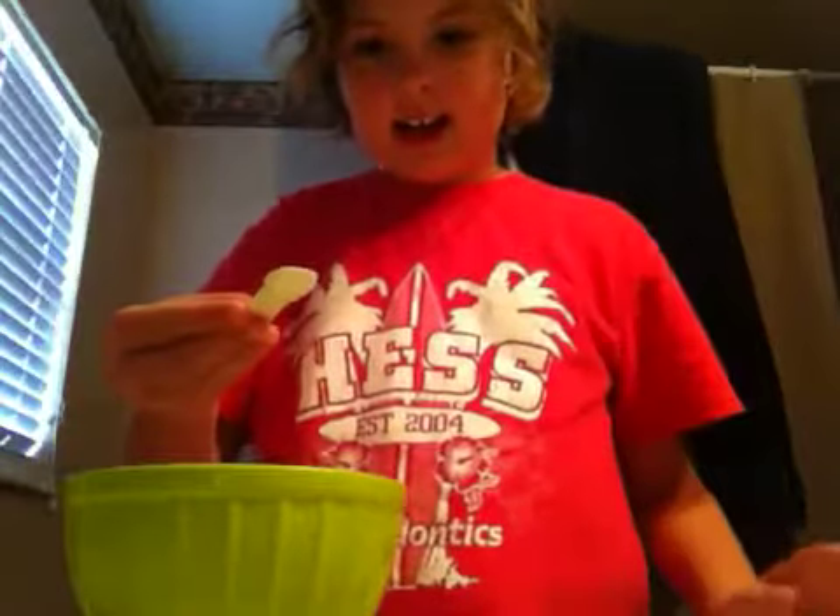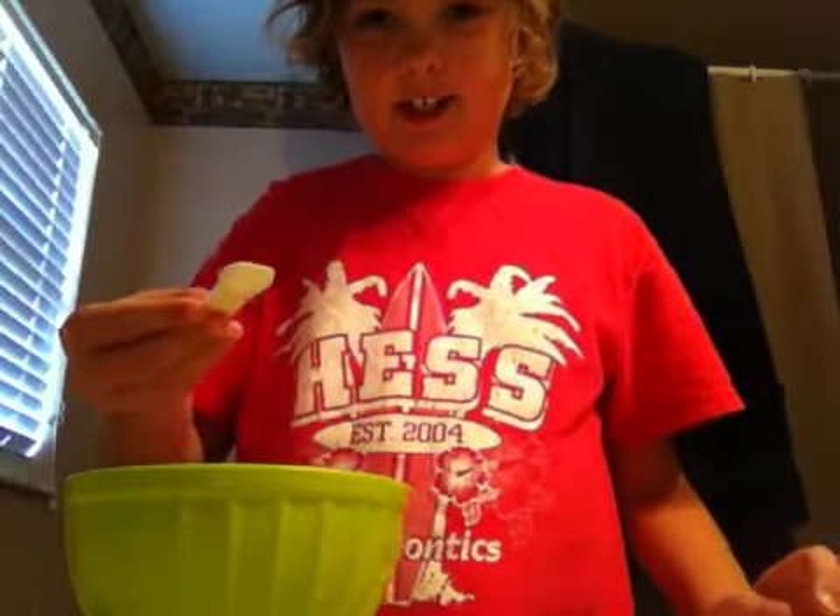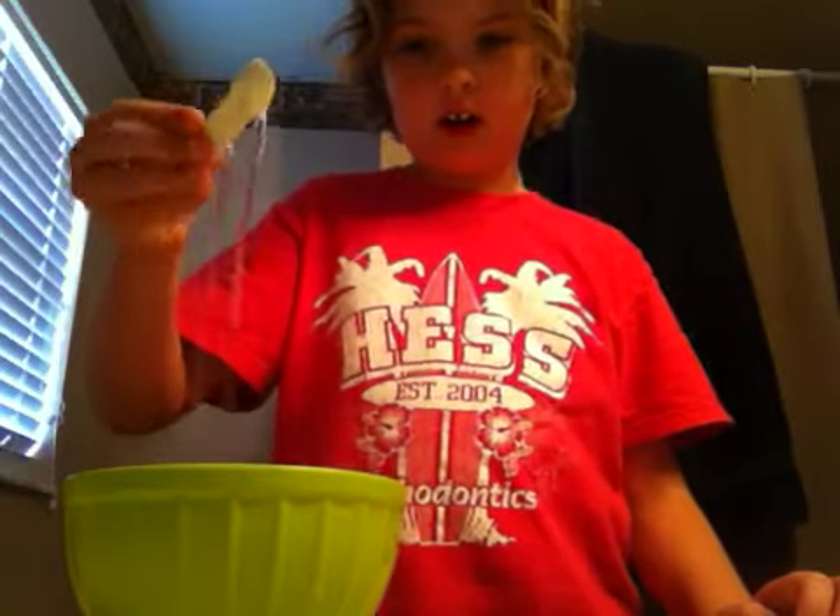Hey guys, I'm going to show you how to make a mermaid potion. You will need one fourth teaspoon of water — well, three of these.